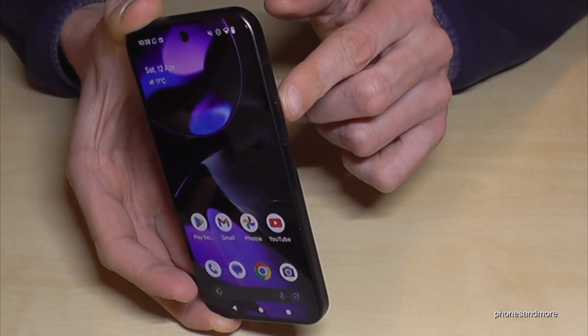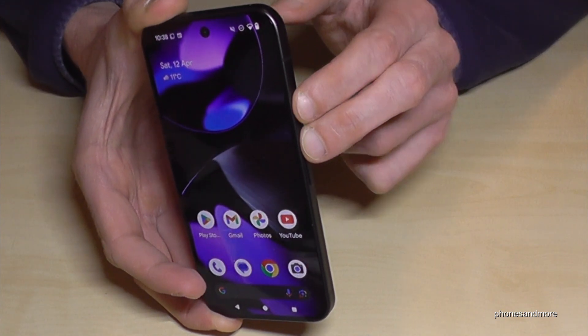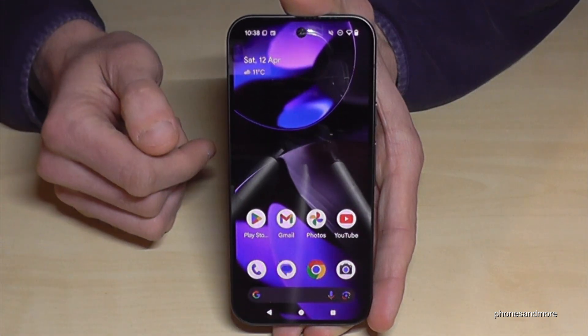For that you will need, next to the power button, the volume up button as well. Press both buttons together just for a short moment and you are directly at the power off menu. Just confirm power off and the phone will shut down.